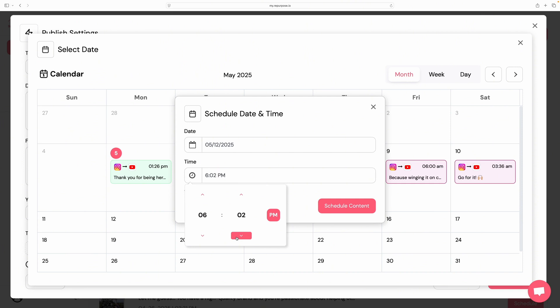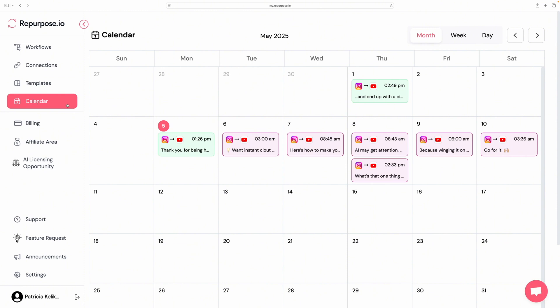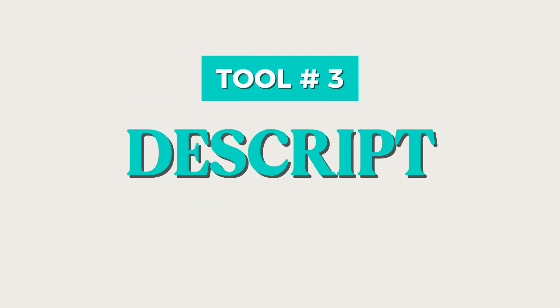I like to schedule mine out and I refer to my VidIQ analytics, which tells me the most popular times for my viewers. On Mondays that's at 6 a.m., so I'll schedule for around 6:01 a.m. You can also click on 'Calendar' on the left to see what you have scheduled coming up. Repurpose.io is basically a VA in software — it's amazing. You can try it for free at the link in the description below.